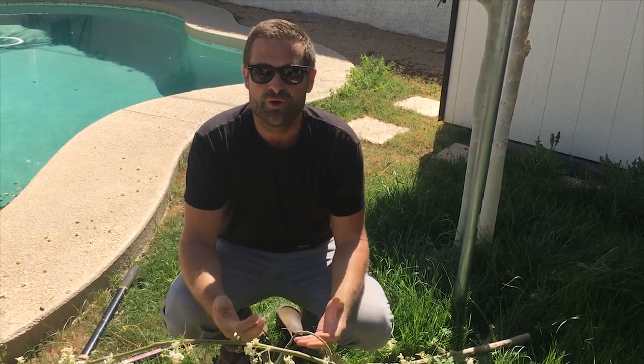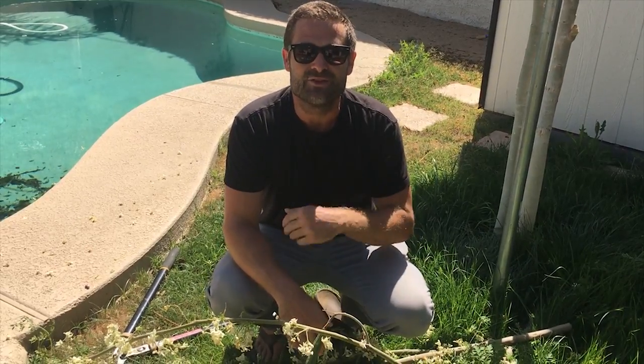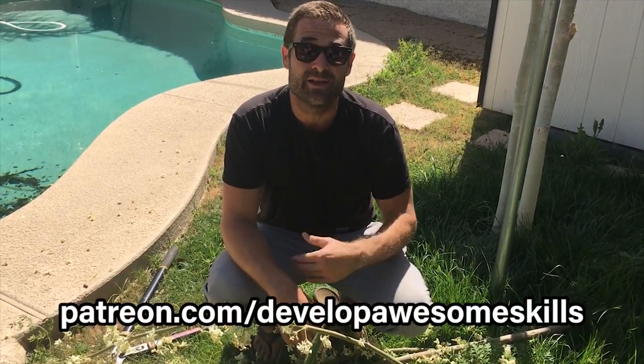It would start producing a little more bushy of a tree. However you prune it is how it's gonna grow. I just want to say thank you so much to my Patreon supporters.